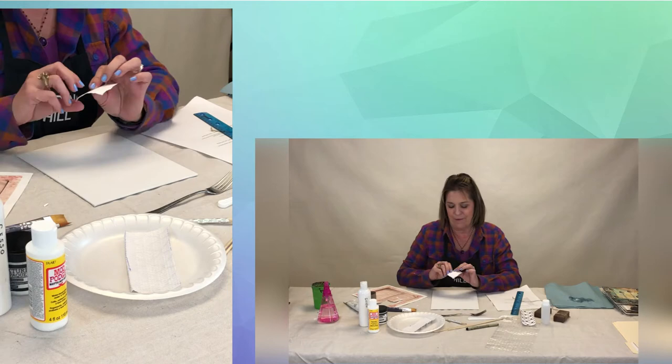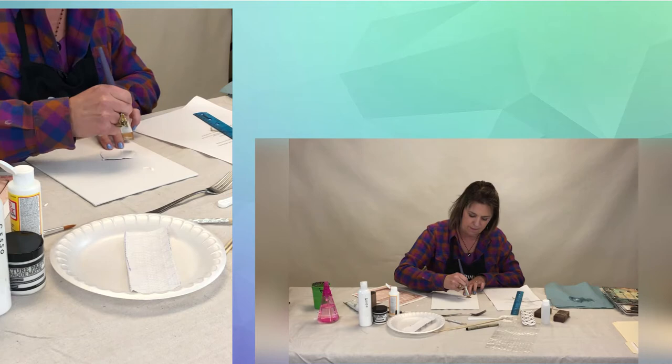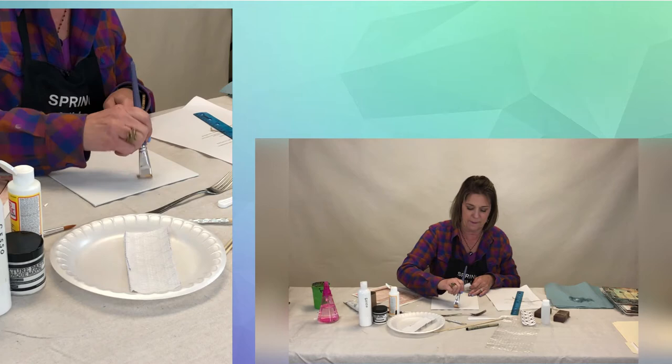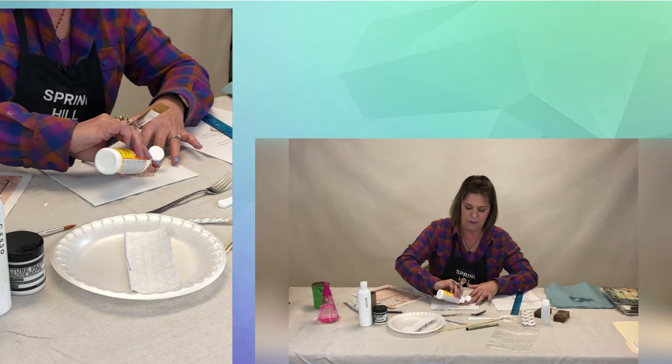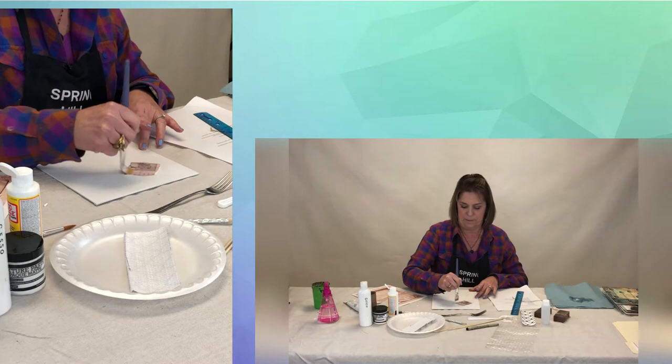I'm going to use some of the Mod Podge. When you use Mod Podge, you want to apply it both on the back of what you're adhering and also on your surface — just squirt a little bit out and take one of your paint brushes and rub it on the back and spread that out. We're not making anything specific in this project, so it doesn't matter where on your canvas you're putting things — you're just going to experiment today. Then you put it down and add just a little bit more on top, and that's going to seal it so it doesn't tear when you start working with it. While she dries, we'll move on to something else.